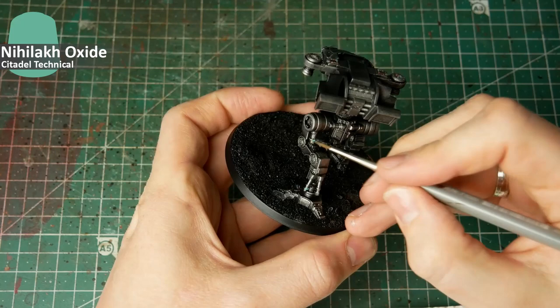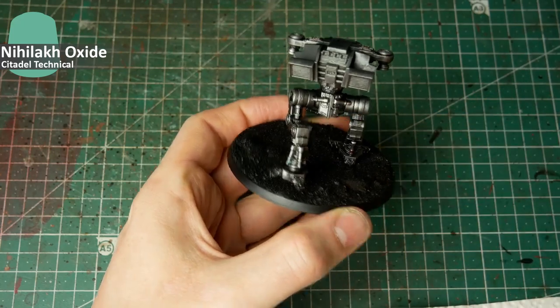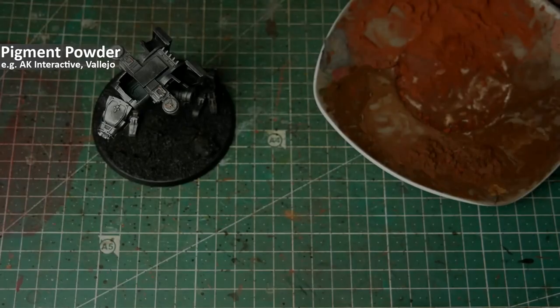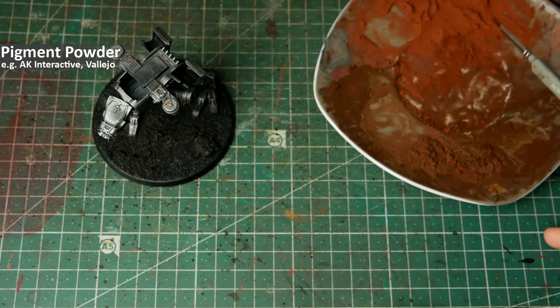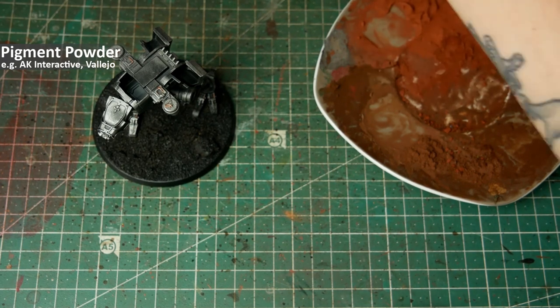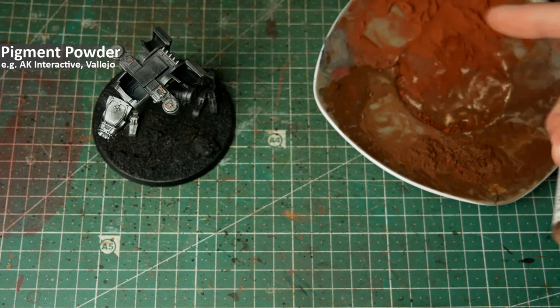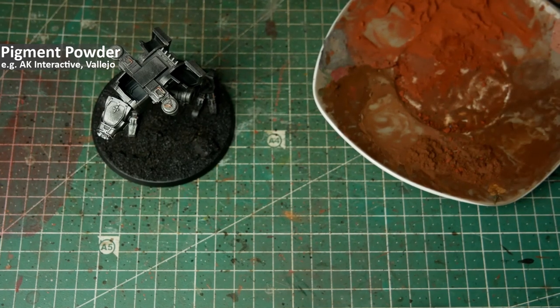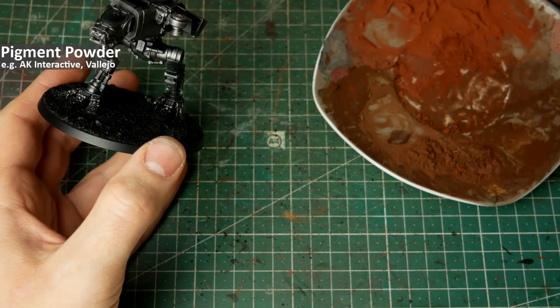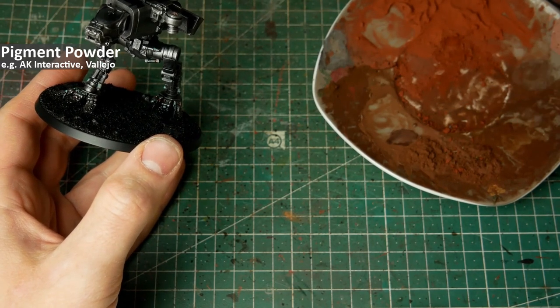Leave the oxide to dry and then there is some magic that will happen — because now I grab pigment powder. You can see it on my small palette. This is powder by Vallejo Pigments; there are several other manufacturers that provide these. In my case I have Burnt Umber and Burnt Sienna.